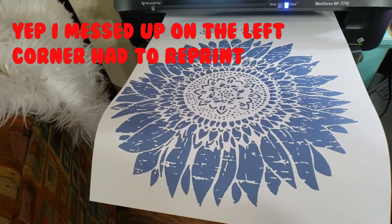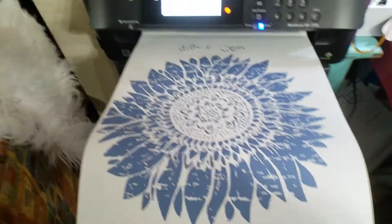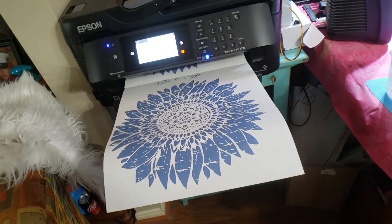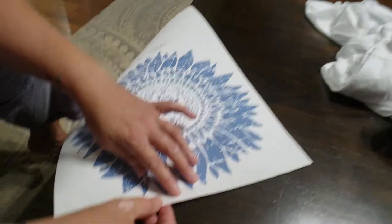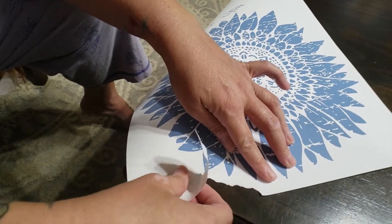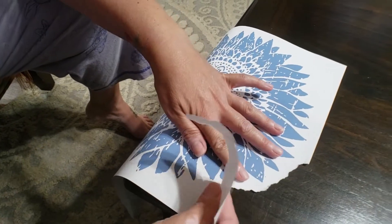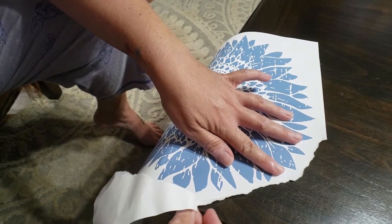There it is, printed out. I have a Pantone color that I actually forgot the number for. When you are sublimating on shirts, you need to rip the edges of the paper so that it doesn't press a line into the shirt — rip the edges and make it irregular.